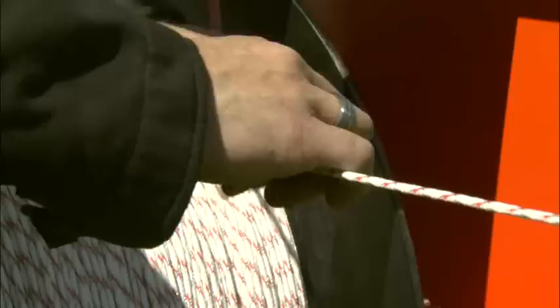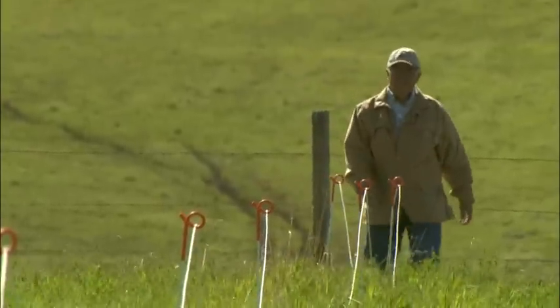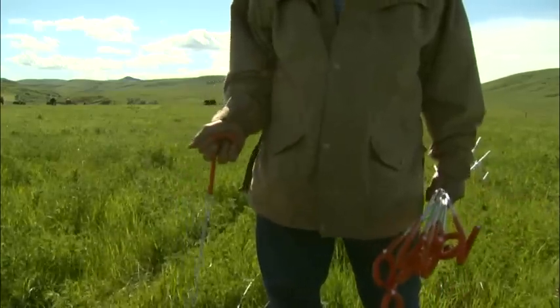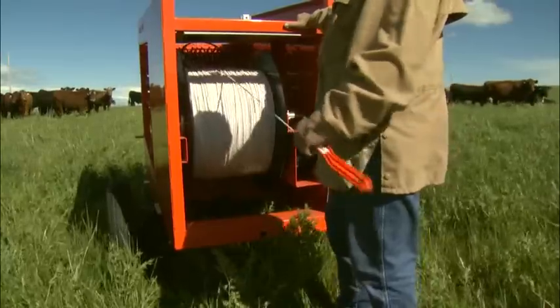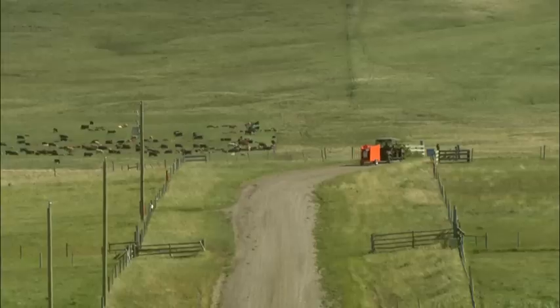Moving the fence is just as easy: disconnect power, remove the ground, unhook the turbo braid rope, remove the posts, reel up the rope, and you're ready to move down the pasture or to another location.